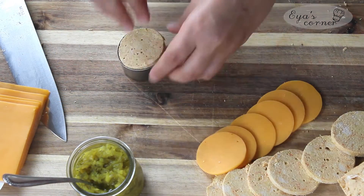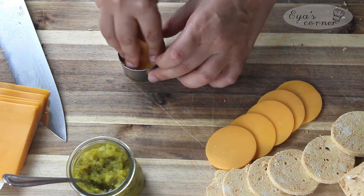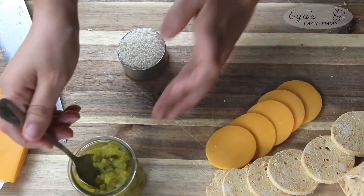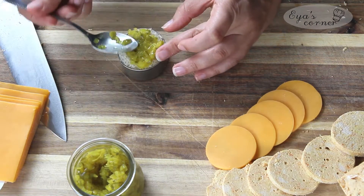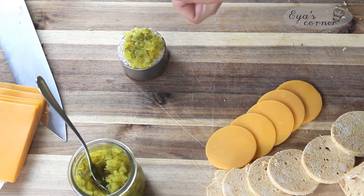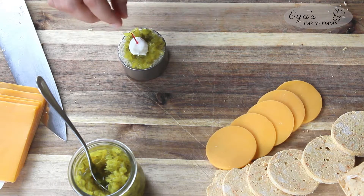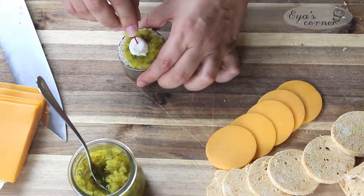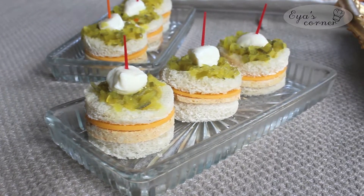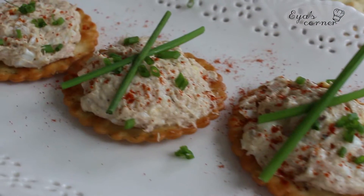Now it's time to assemble. Start with bread, then salami, then cheese, then bread. You can spread some mayo or cream cheese on the bread if you like. I top the whole thing with chopped dill relish and a tiny mozzarella cheese ball, then secure it all with a plastic toothpick. All of these sandwiches will keep for a few hours as long as you cover them so the bread doesn't dry out.